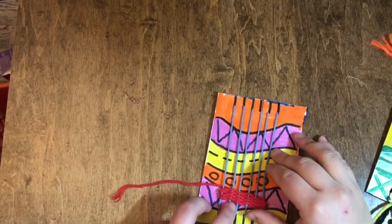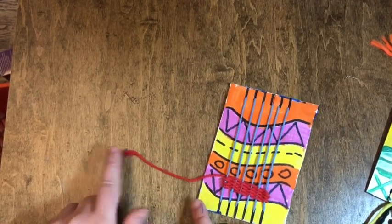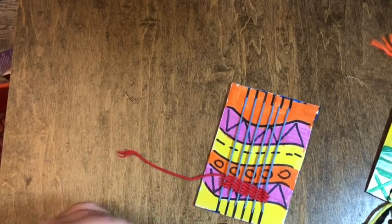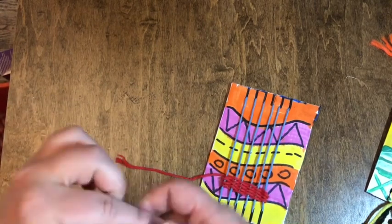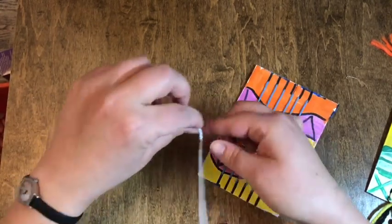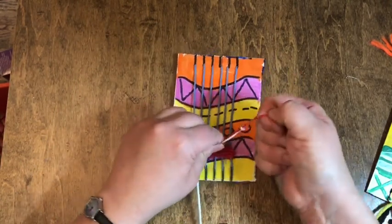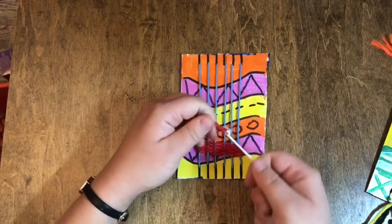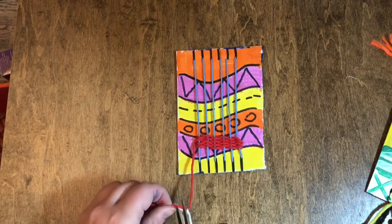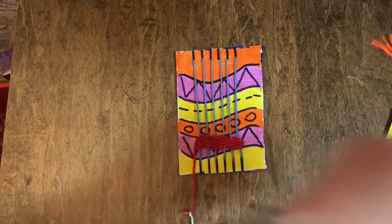I just finished weaving most of my red string. You need to leave a little bit left to tie on your next color. To tie it on is very simple — I'm going to take my next string, hold the two strings right together, tie a knot, and pull so that knot is tight. You can cut off those little edges, but don't get too close to the knot because you don't want to cut it off.